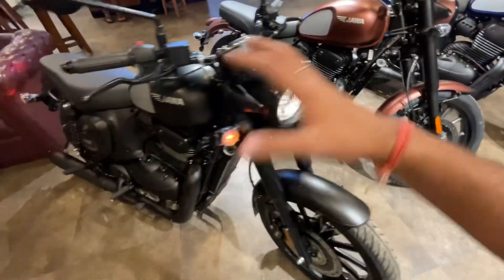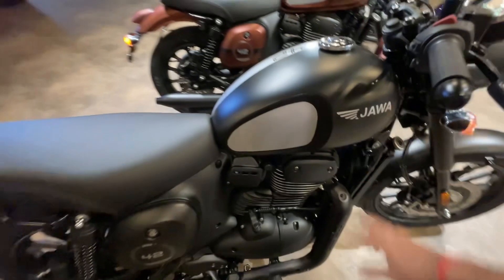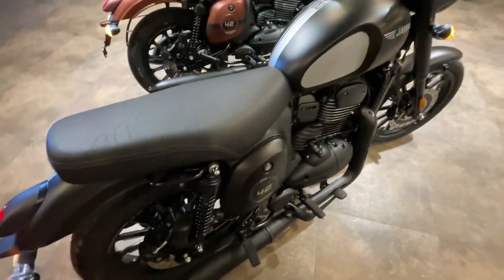The third color is the proper blacked-out look. This is how the black color looks — black also looks very different. The overall black color is very nice, and the blacked-out feel adds a premium touch.